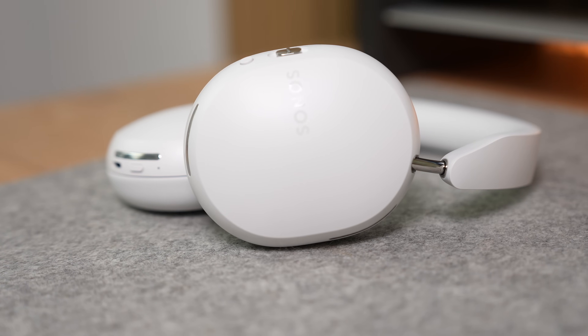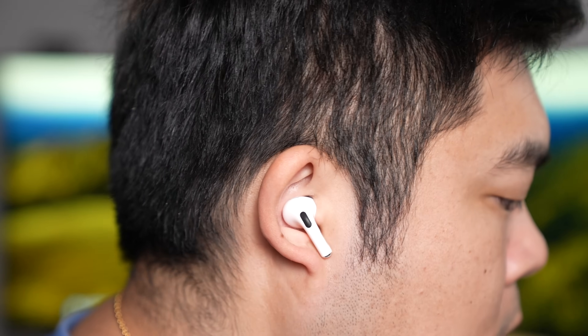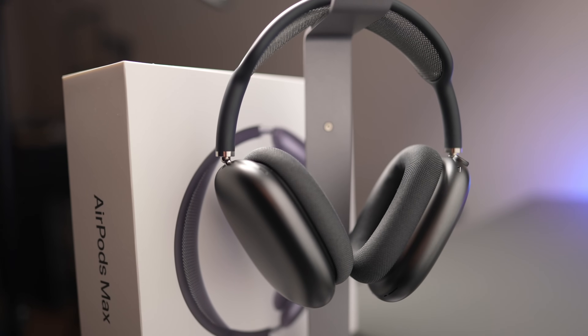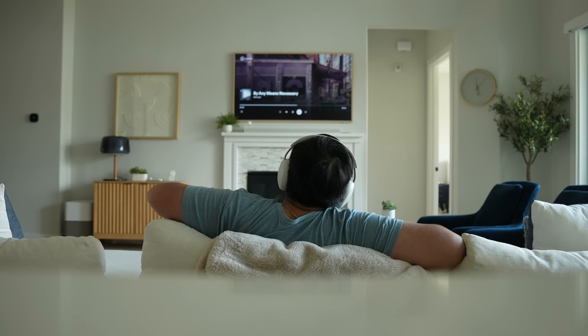The Sonos ACE sounds great — I don't have any complaints there. I can hear so many minor details that I usually miss using earbuds or some other wireless headphones. I think the AirPods Max do sound a little better than the Sonos ACE, but these are pretty close. The ACE is really comfortable too — I could wear them for hours without any discomfort or ear heat at room temperature.